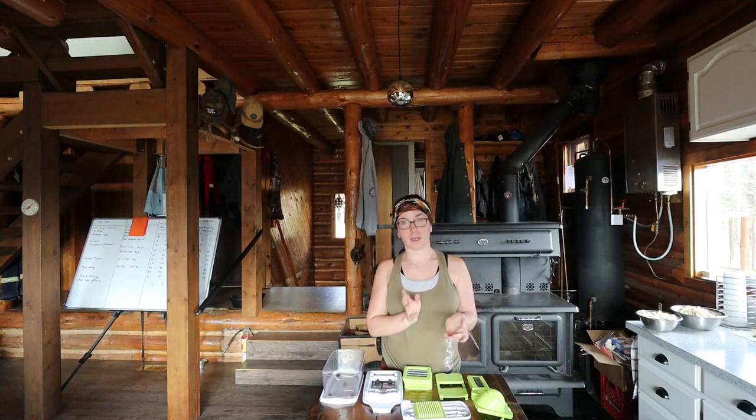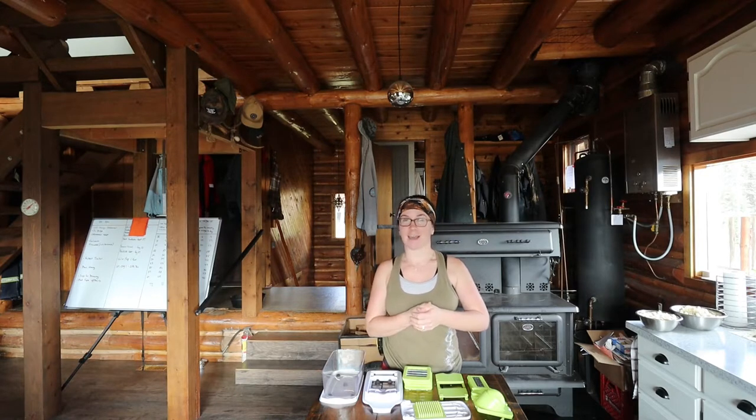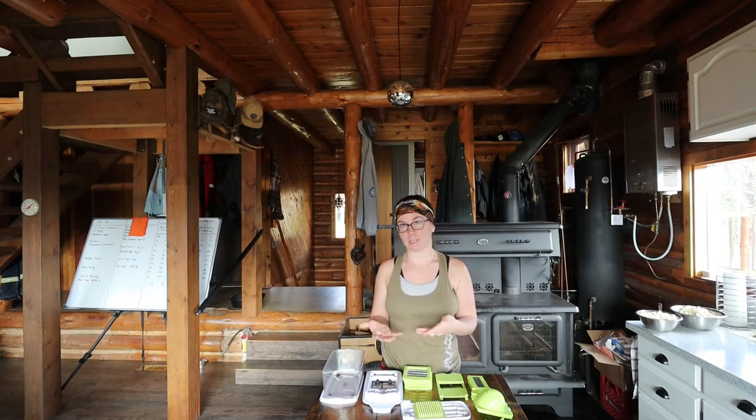Hi guys, I am back with another video. I am in the kitchen, but this is not a cooking with Kimberly video. It is instead a product review video. This is something that I use on a regular basis in the kitchen. Absolutely love it. It's been one of the best kitchen tools that we've ever bought, to be completely honest.